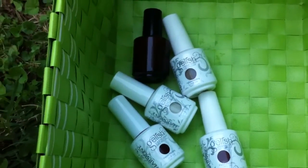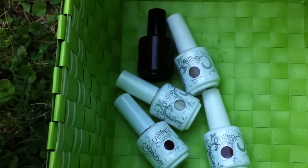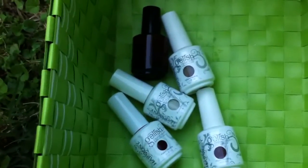Hi everybody, this is Rachel again and this is just a video to show you my first franken polish that I created.